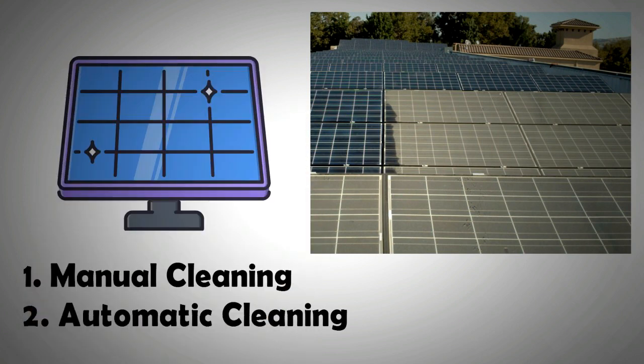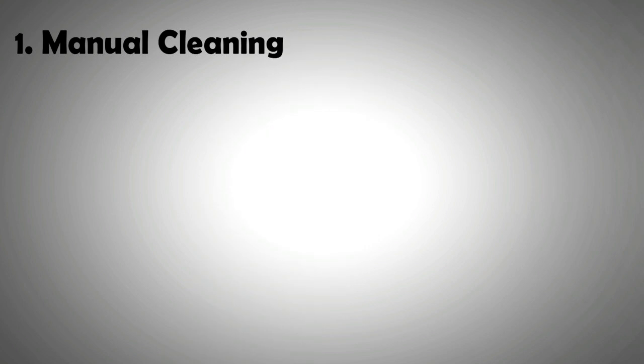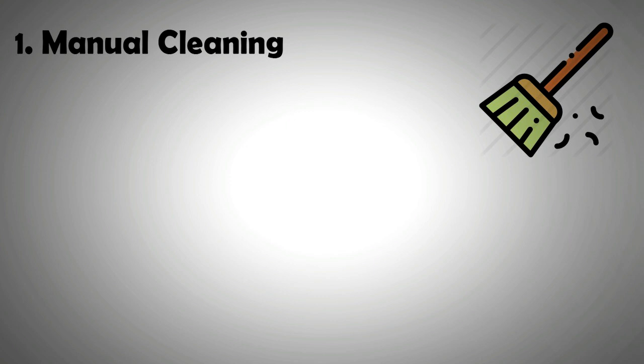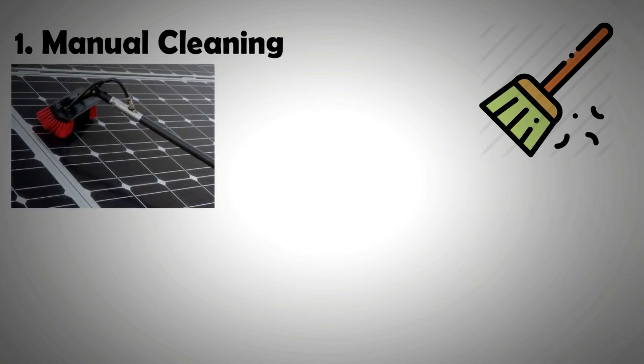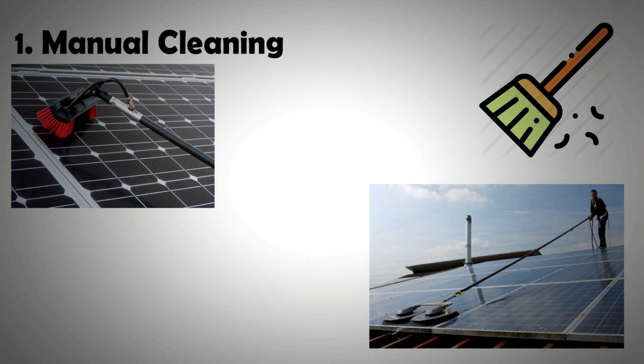Let us first address manual cleaning. Manual cleaning involves the use of brushes similar to those used for cleaning windows. These brushes are often water-fed and have telescopic mounts for hard-to-reach areas. Not only can they help in cleaning panels in a solar farm, but also they can help for roof-mounted solar panels without the need of climbing up to the top.